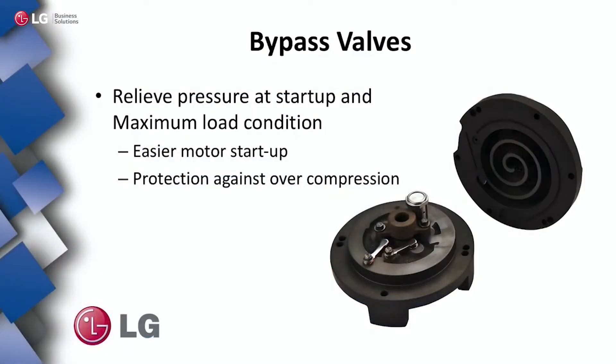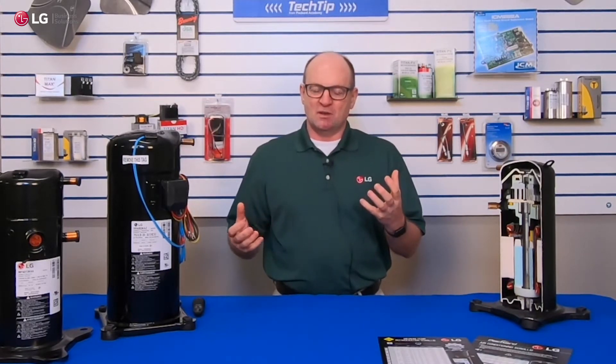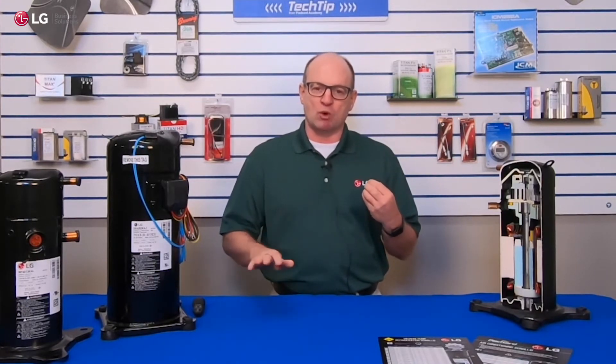Let's start with bypass valves. What are bypass valves? They're little reed valves that are placed over strategically drilled ports in the compressor. The benefit of these bypass valves is they protect against over-compression, so the scroll is optimized at its maximum load condition — that's where we want it to be the most efficient. At lighter loads, there's too much pumping power, which burns watts and allows for less efficient operation. These ports and valves allow a little gas to escape so the motor can run more efficiently, burning less watts, thereby improving efficiency.